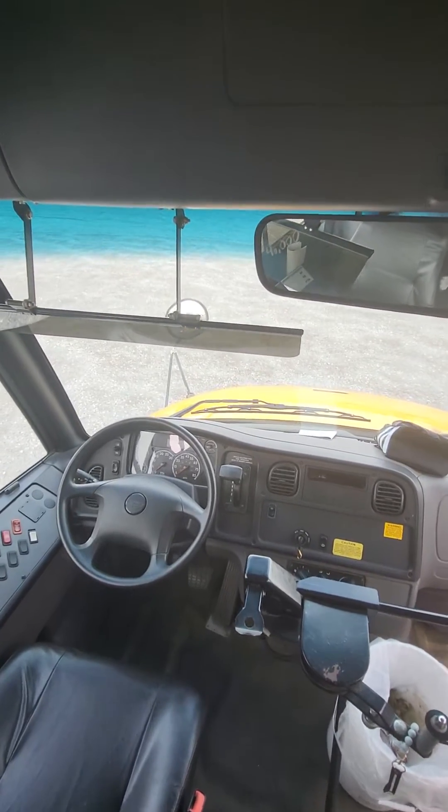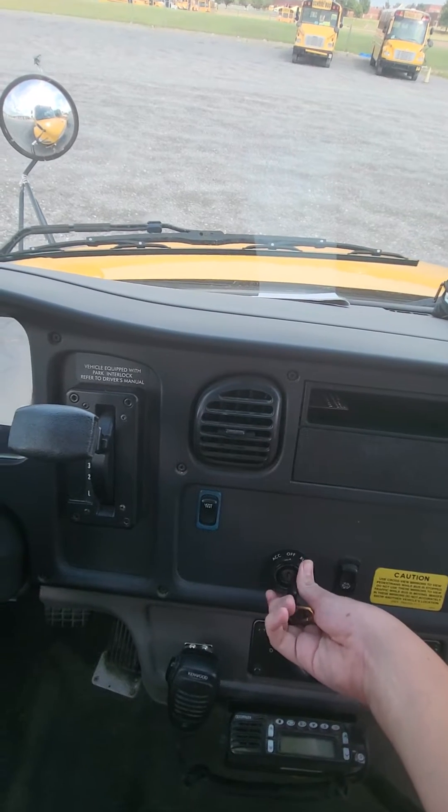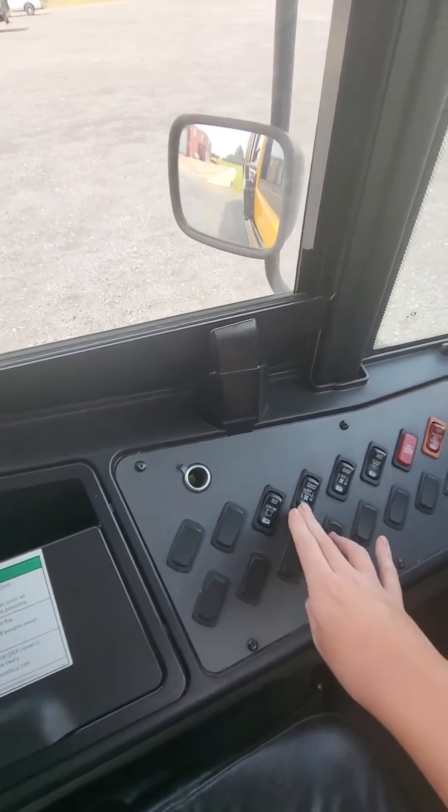Hey guys, I'm on a 2019 Thomas C2. I'm going to show you how to do the light tech. So first, turn your key to accessory. Don't turn off any noise.